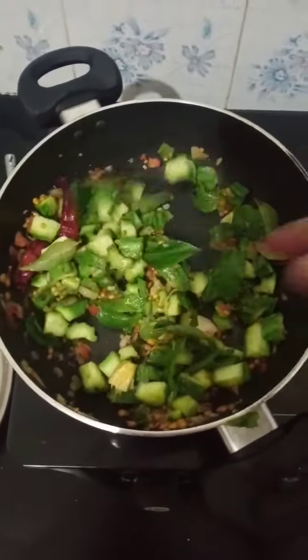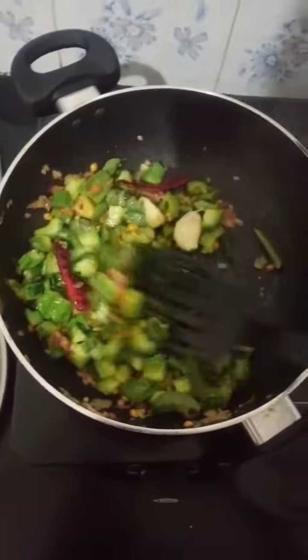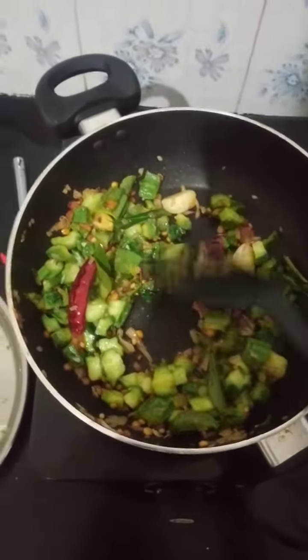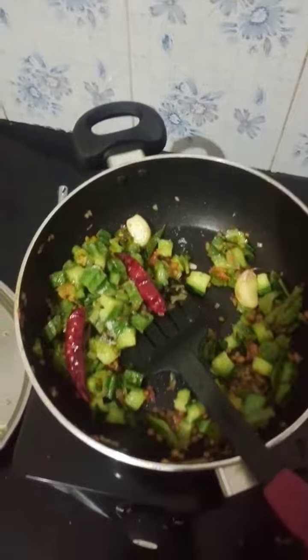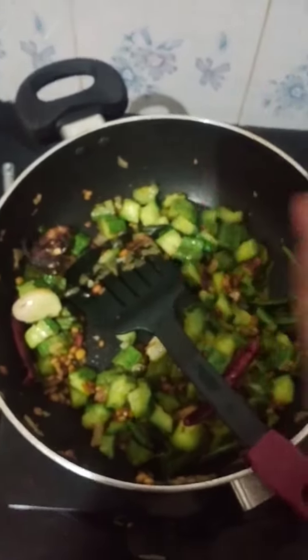After adding the oil, we will taste it. Let's add a little bit of water. If you want to add the oil, add a little water.